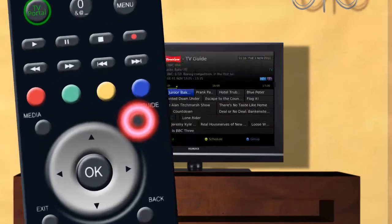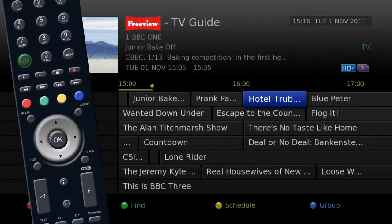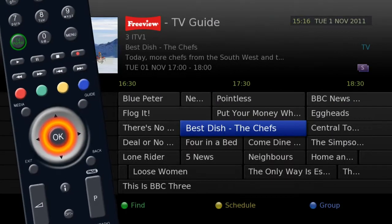Press the guide button on your remote for the electronic program guide. Use the silver navigation key to find the first program and press OK to select the recording.